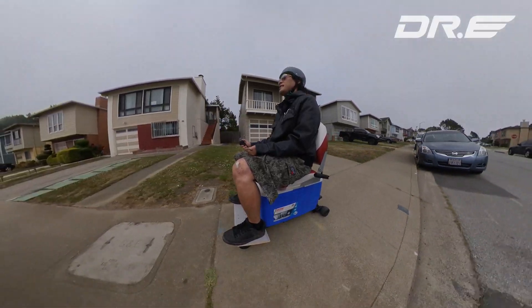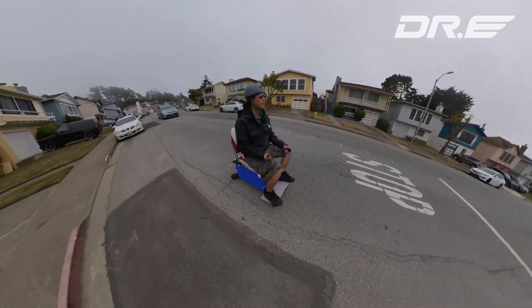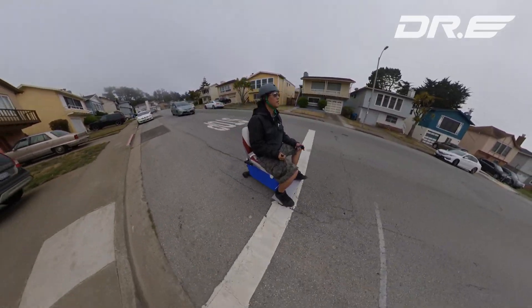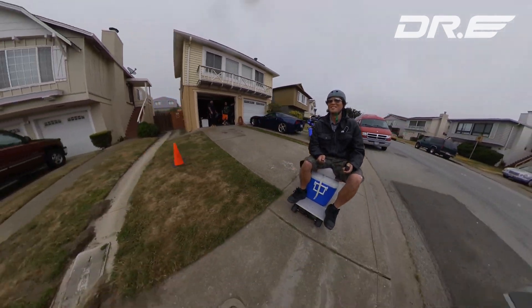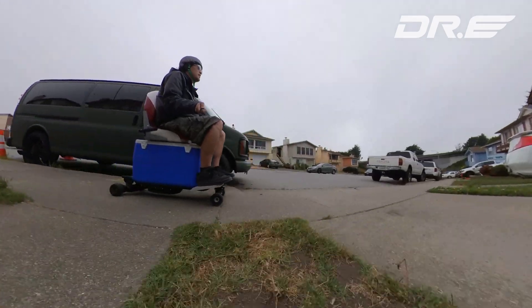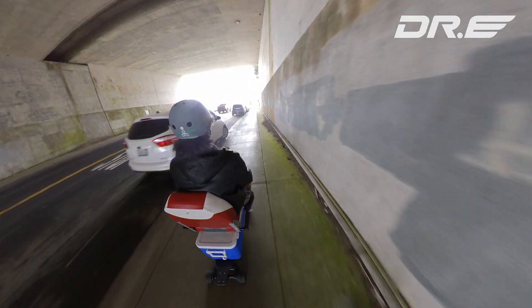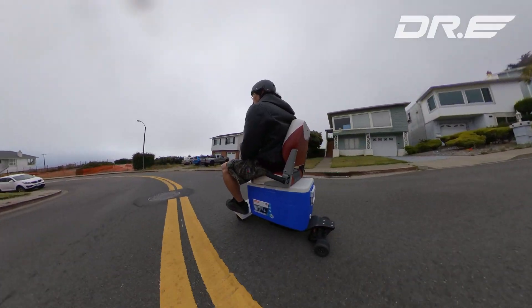Anyway guys, I hope you enjoyed my latest invention. Although there have been some skateboard mods involving lounge chairs, I find them very impractical for daily driving and they're very bulky. The icebox electric skateboard, on the other hand, gives you extra storage on top of nice comfy seats that allows you to ride all day long.